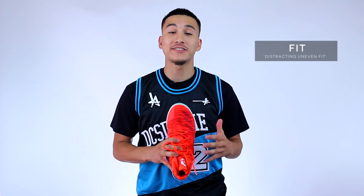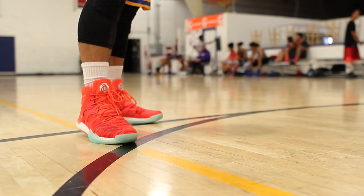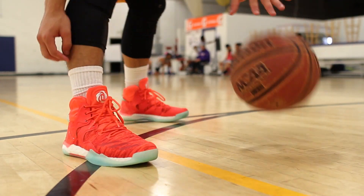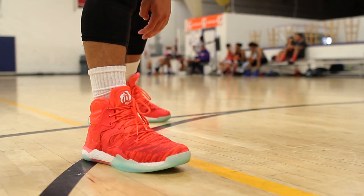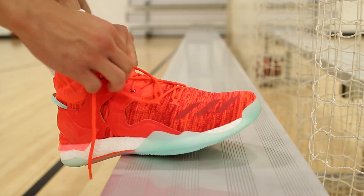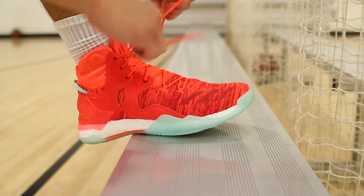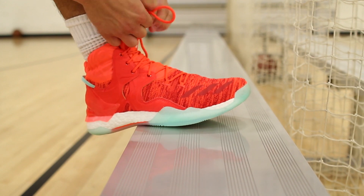After experiencing the best fit I've ever had with any Adidas model in the Crazy Explosive, the Rose 7 takes a huge step back. First of all, I had to go down half a size — my true size was too long, so getting a size 10 brought things back to normal lengthwise, but that just made the midfoot way too tight and didn't allow the wing overlays integrated into the lacing system to do their job properly. I never truly felt secure during my time in the Rose 7 and was constantly readjusting, trying to find that perfect fit, but it just never happened.